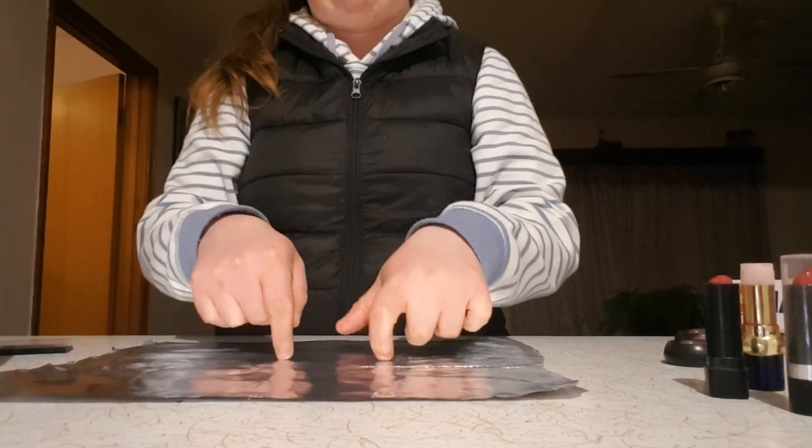Hi! Today's video I am going to do the makeup tin foil challenge, where you paint a face full of makeup on the tin foil and then you put it up to your face and you put it on your face. So let's get this started — here's our tin foil.